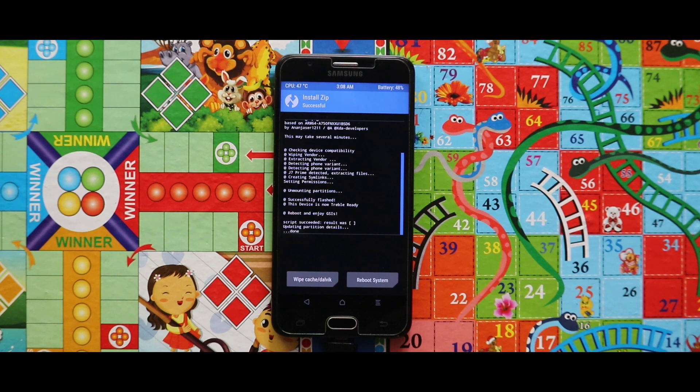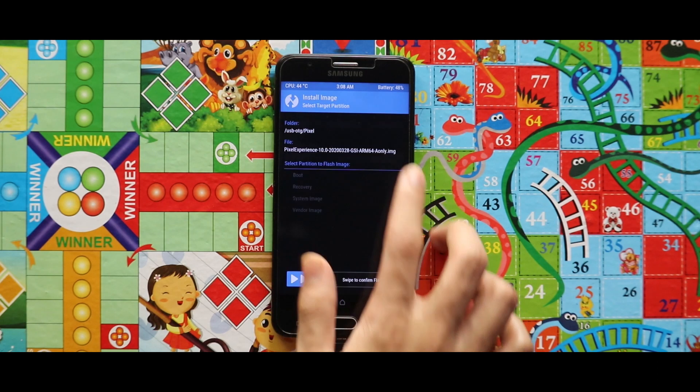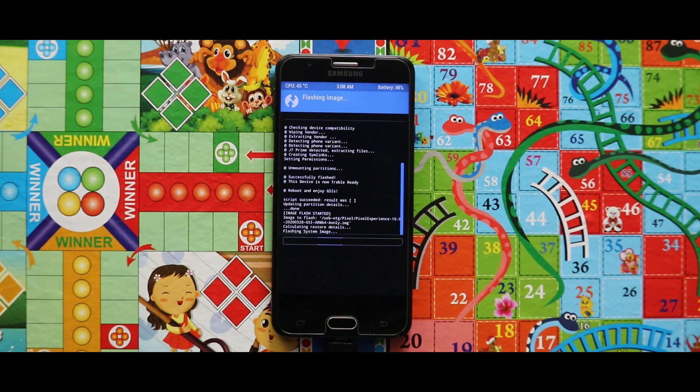The zip file has been successfully installed. Now just go back and tap on Install Image and flash the image file of the Pixel Experience ROM as system image. Be patient because the installation will take a large amount of time.